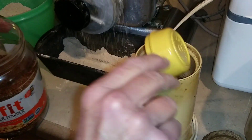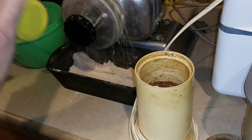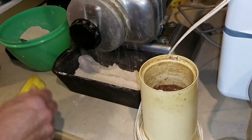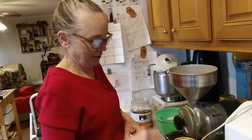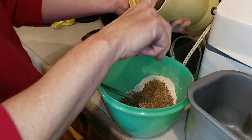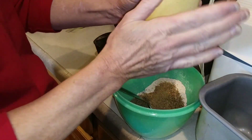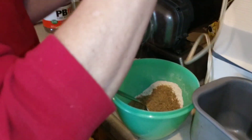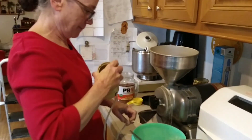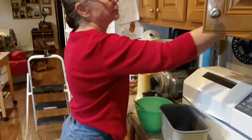If you use too much flax, your bread will be too dense. You have a percentage of non-gluten products you can use in bread — otherwise it won't really rise and will be very dense. A fourth of a cup of flax and a fourth of a cup of chia seed. Do you put the chia seed in the same coffee grinder? And all together, three cups of grain to start with.